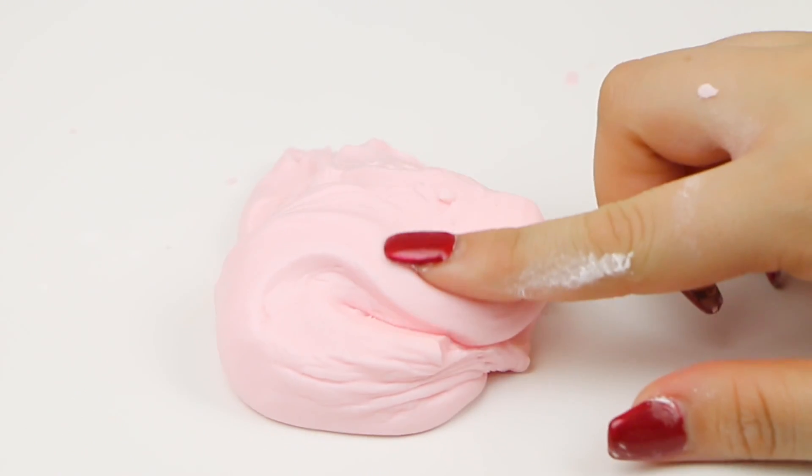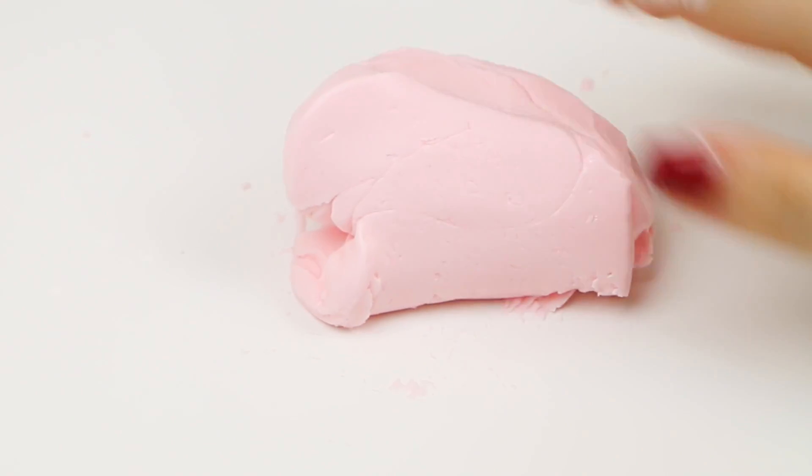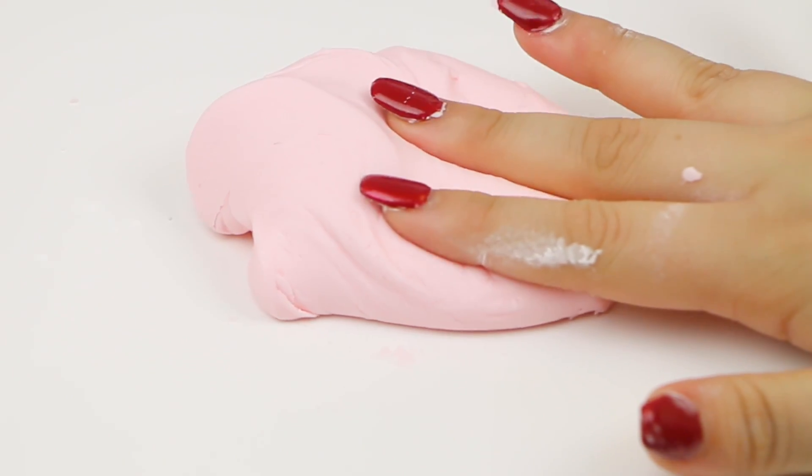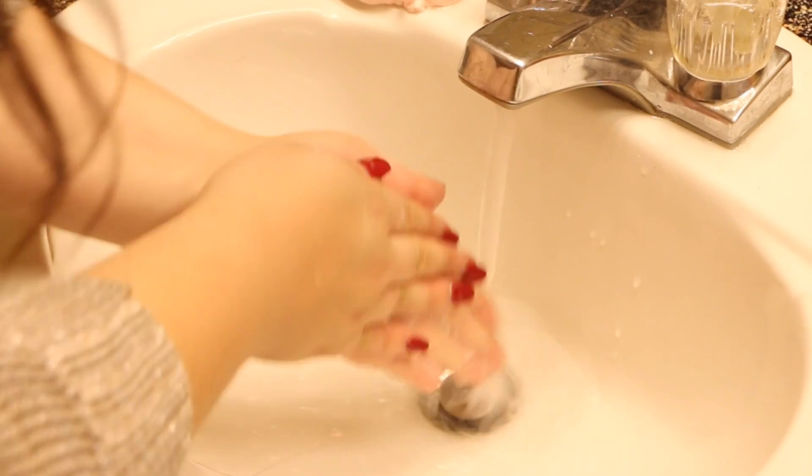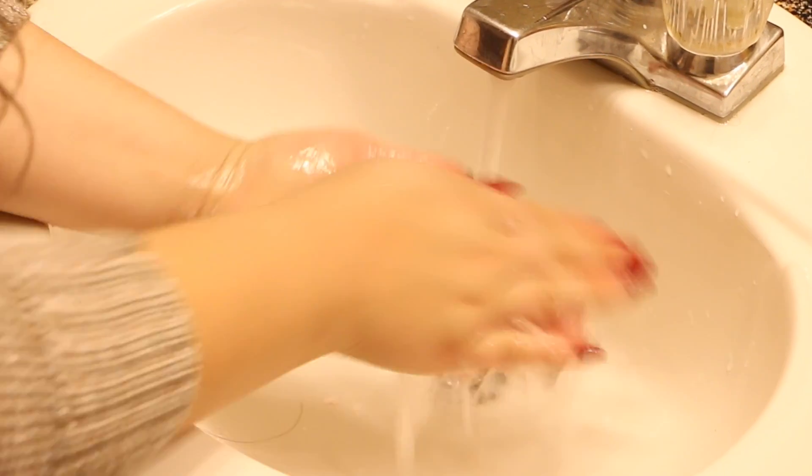Keep adjusting until you get the right consistency and it's not sticking to your hands anymore. Then you can actually wash your hands with it or just play with it — it's so fun, it's almost like a stress ball and it smells amazing.